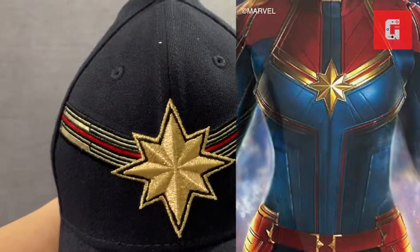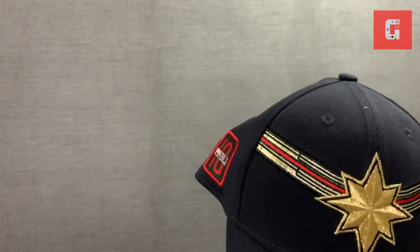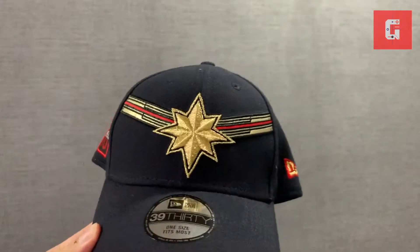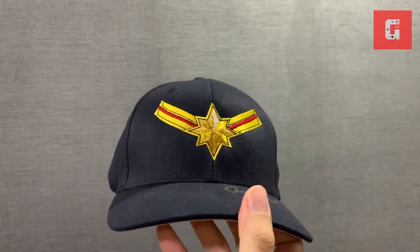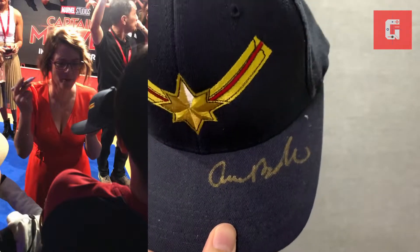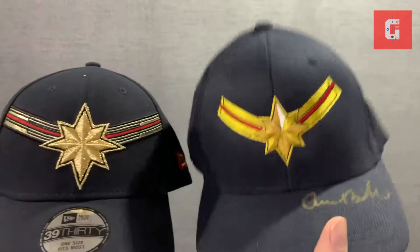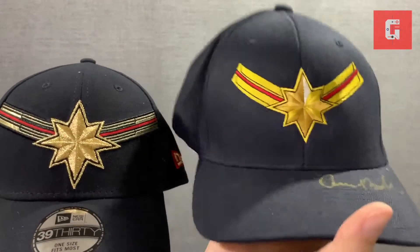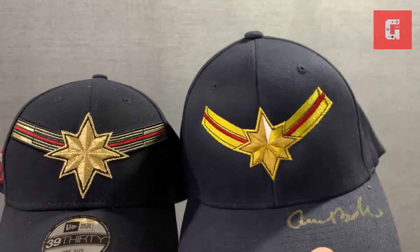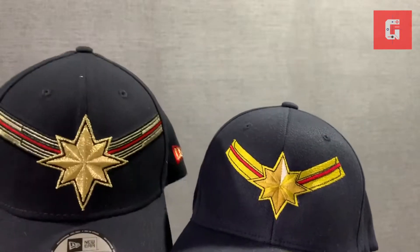You have this really nice stitching of that Captain Marvel logo that you can see in her uniform. I wanted to show you guys a comparison of the actual crew cap, and I was lucky enough to have this signed by the very first female director of Marvel Studios, Miss Anna Boden.